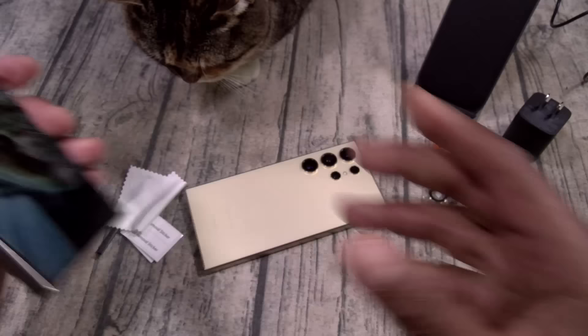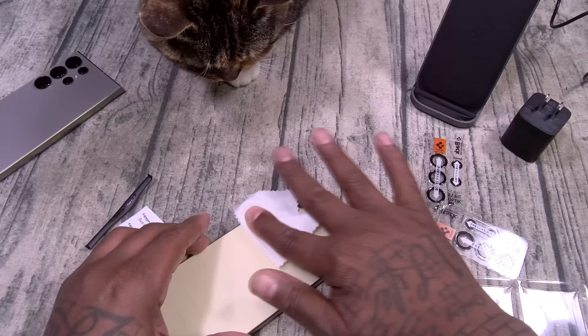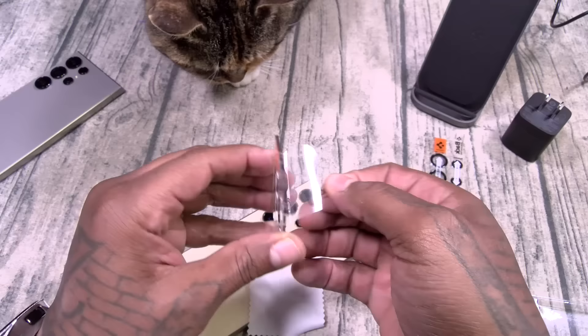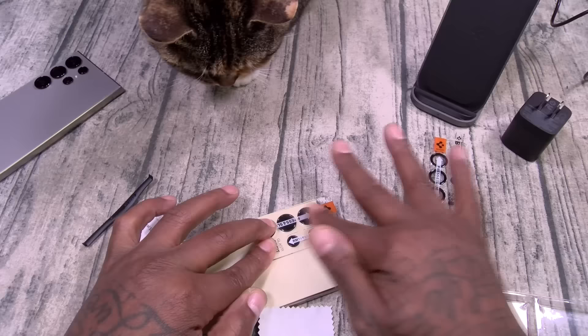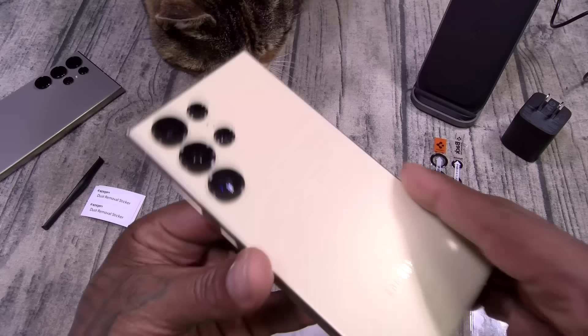Here's what you got to do. You're just going to wipe down your camera lenses — make sure you wipe them down good because you don't want any debris. Peel it from the back and just slap it on, just like that. Press and slide, give it a few seconds, and then you pop these up — and there it is. Just that simple. Now your camera lenses are protected.